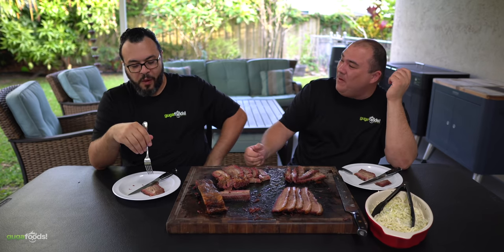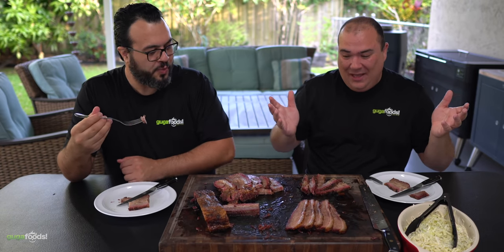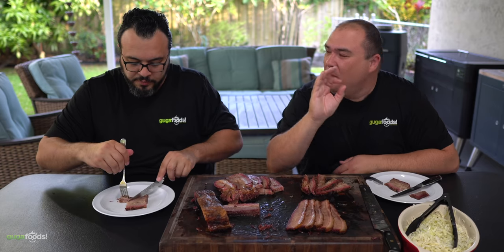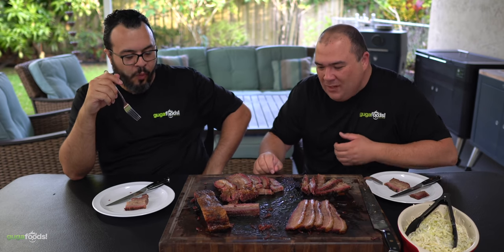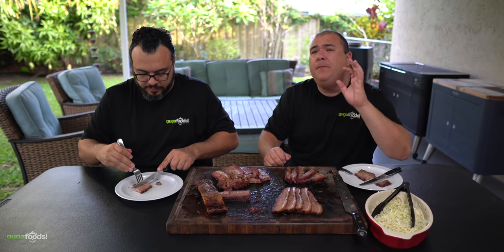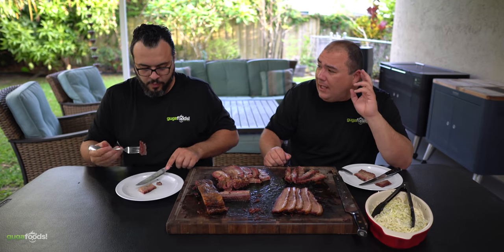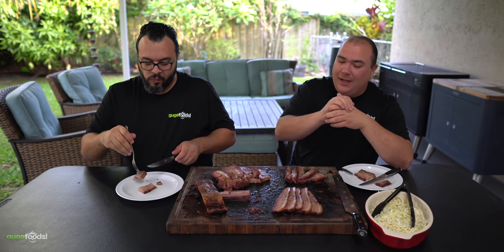It is a choice brisket — a very lean choice brisket. All of this fat was 100 percent injected with wagyu fat. Yes, I did inject it quite a bit. To be specific, it was a little bit more than a pound and a half of fat. So I did not play around — it was quite a bit.